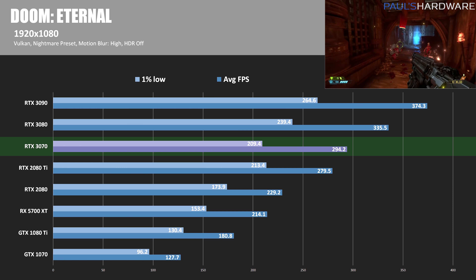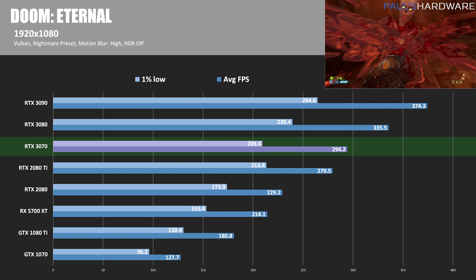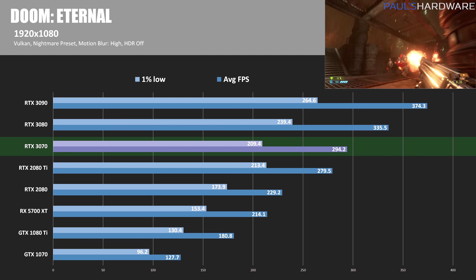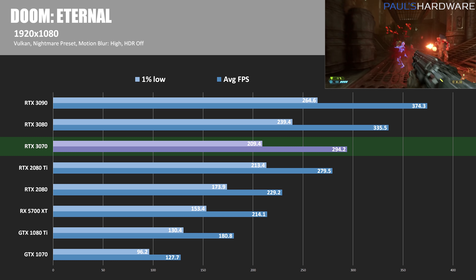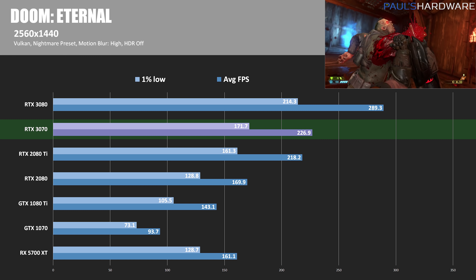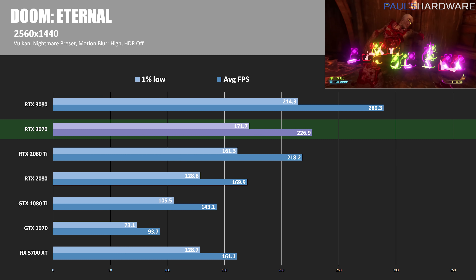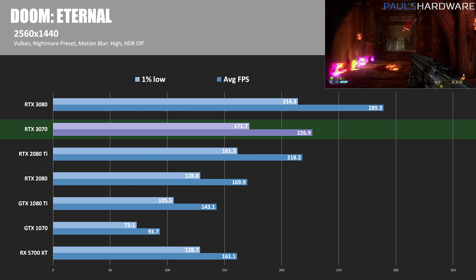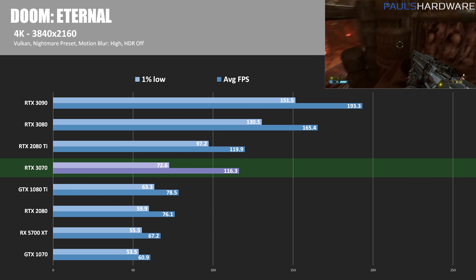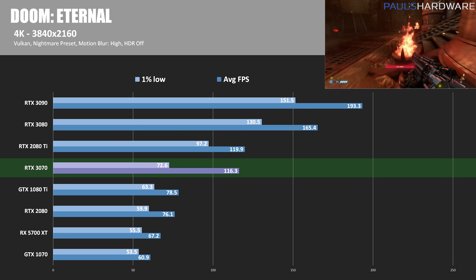Doom Eternal is my only Vulkan title in this batch, and it scales really well. Even at 1080p it doesn't exhibit too much CPU limitation, which allowed the RTX 3070 to grab a 5.3% bump over the 2080 Ti. At 1440p, the 3070 wins again at 227 frames per second, 4% faster than the 2080 Ti. At 4K, the 2080 Ti retakes the lead and the 3070 is once again 3% slower.